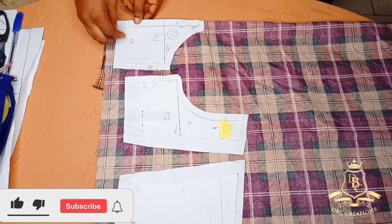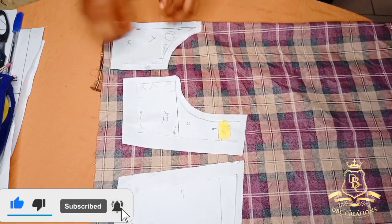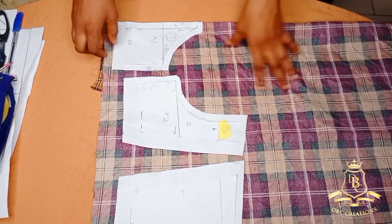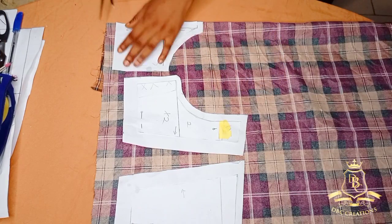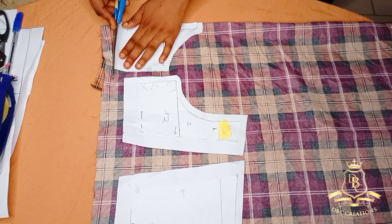It's going to be on fold, and remember our labels — this is labeled times one, this is times two, and the other is times two also. Since I'm done pinning I'm going to start cutting, and also remember that we have added our necessary seam allowances except the one that we altered.